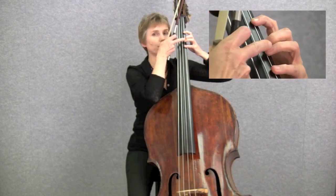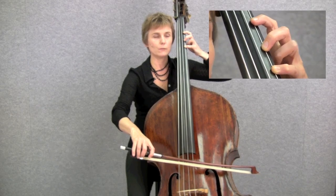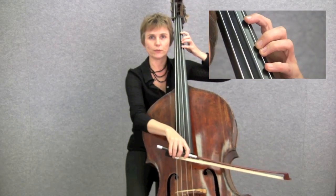We don't use the third finger to play in low positions, but it's important to keep it on the fingerboard to support the fourth finger.